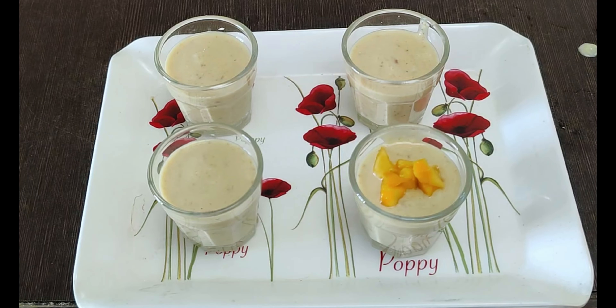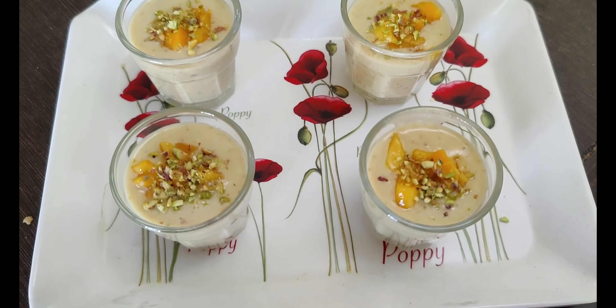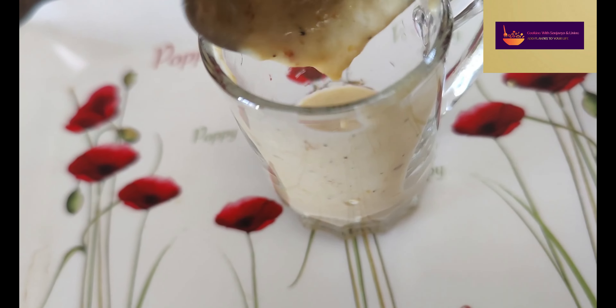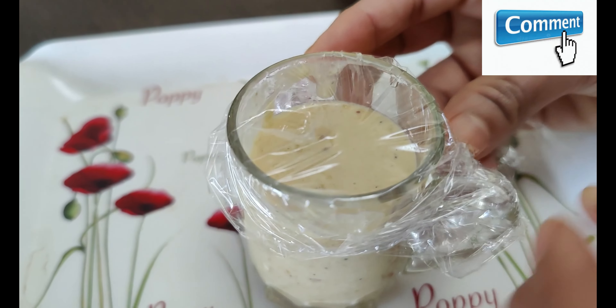We will put the mango pieces in the pan and pour it all in. The mango kulfi is ready to transfer into a cup or glass and wrap it in a thin film for 10 to 12 hours.